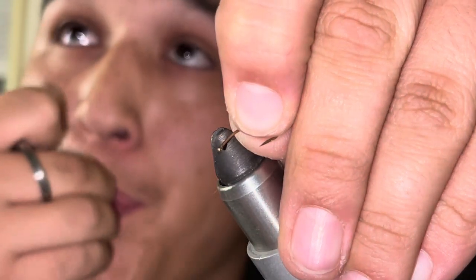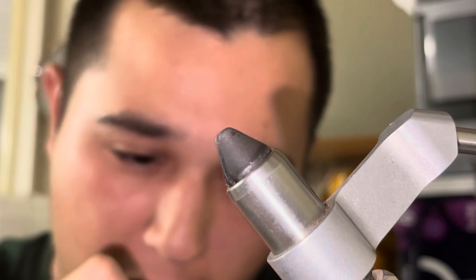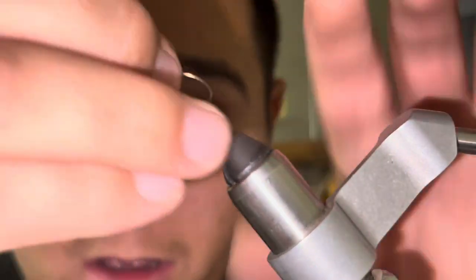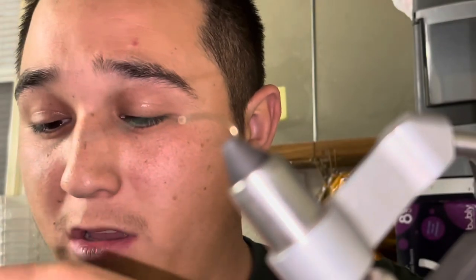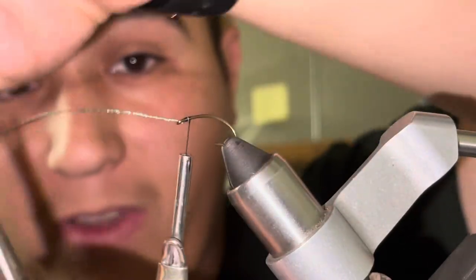After I get that through, I'm just gonna loop it around this hook so I tie it through, then loop it around — I should end up with something like that with my excess over here. Get that hook loaded up in the vise. I'm gonna be using black UTC 140 denier thread and get that started right on this braided line to secure it in place, then cut off my tag end.